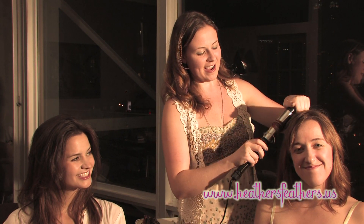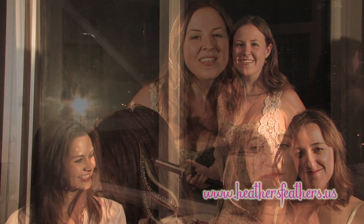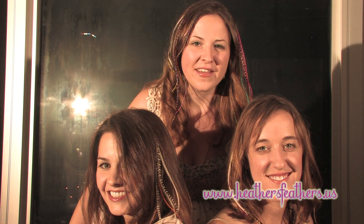My friend Erin is going out tonight and she's going to be rocking her new feathers. Thank you for watching our tutorial. If you haven't already got your feathers, you'll love ours — check out Heather's Feathers.